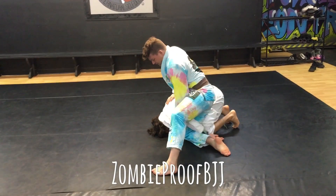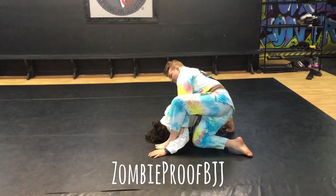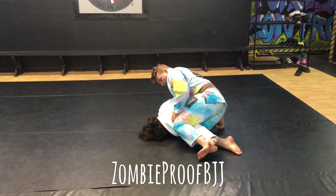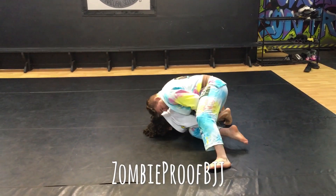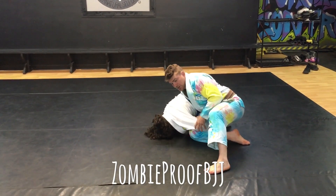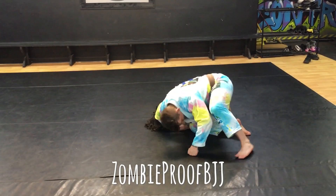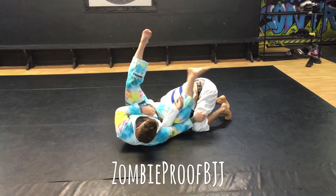So if it was a perfect case — and the way I learned the reverse omoplata — we're here, step back and I drag, then I use my leg and I muscle it through, I get to here. I have it pinched right here inside the leg, and if he doesn't grab a hold, I'm taking near side shoulder, diving through.